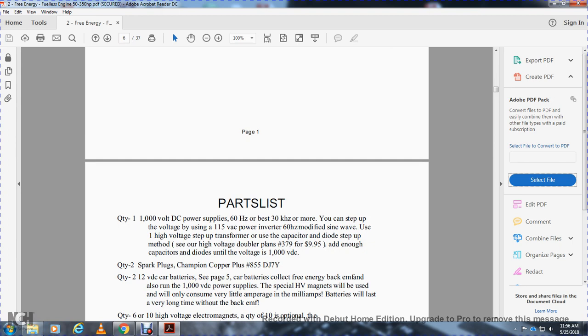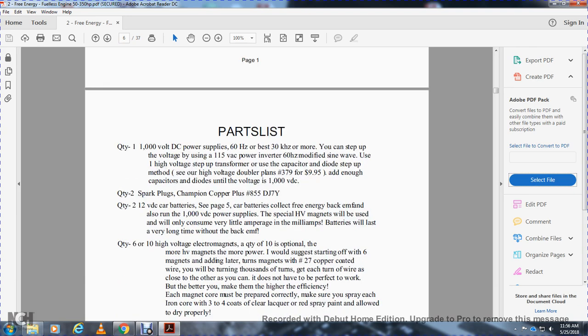Parts list: quantity one, 1,000-volt DC power supply, 60 Hz, 30 Hz or more. You can step up the voltage by using 150-volt AC power inverter, 60 Hz modified sine wave using high voltage, set up with a capacitor-diode method, or high-voltage doubler — number 379 for about $10. Add enough capacitors and diodes until the voltage reaches 1,000 volt DC. Quantity two: spark plugs, Champion copper plus number 855 GJ7Y. Quantity two: 12-volt DC batteries. Car batteries collect free energy back from the back-EMF and also run at 1,000-volt DC supply. Special HV magnets will consume very little amperage — milliamps. Batteries will last a very long time with the back-EMF.